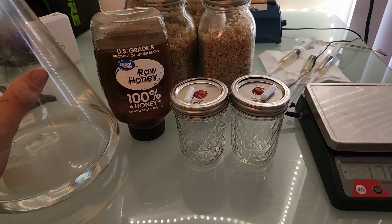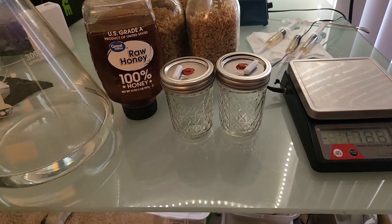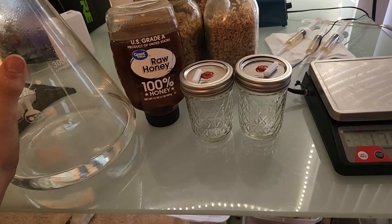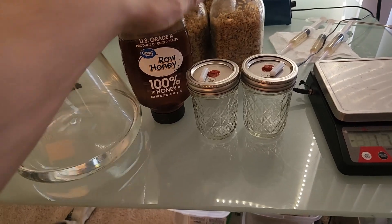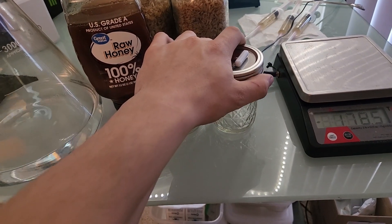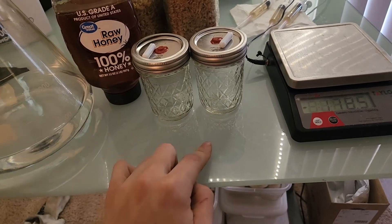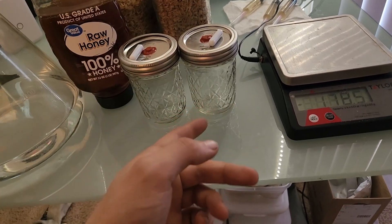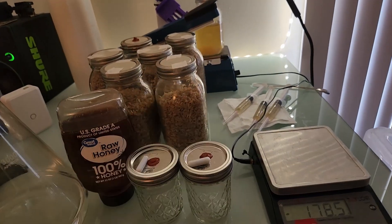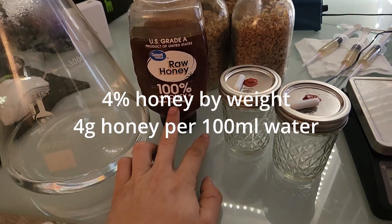I'm going to show you how I make my liquid culture. This is by far the easiest, lowest-effort way to make a liquid culture that I've found. All you're going to need is some honey and some hot water and a container to put your liquid culture in. I like to use these half-pint jars, and you want something inside to break up the mycelium — you can use a marble, a little rock. I like to use these magnetic stir bars because I have a magnetic stir plate.